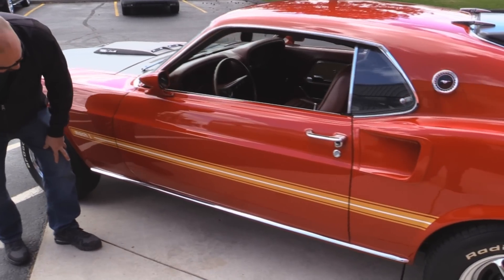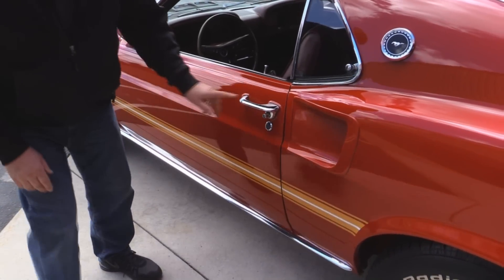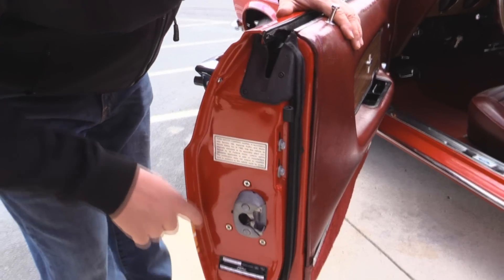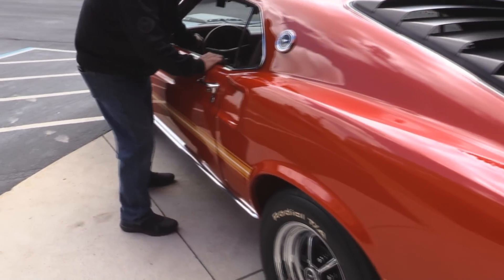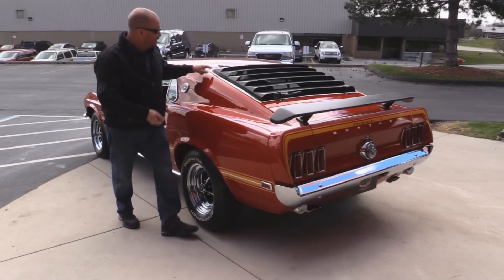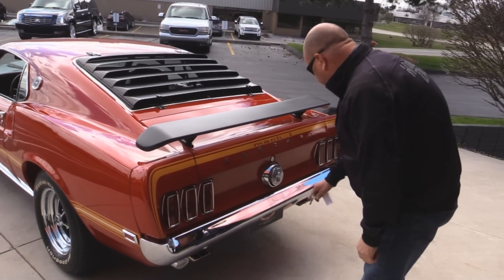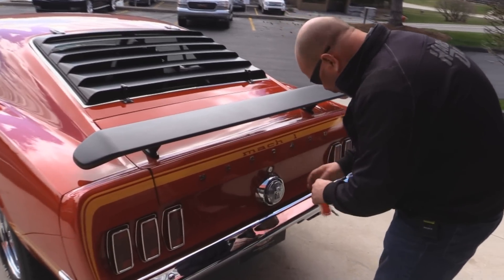The stripes down the side are amazing - those are an applied stripe just like from the factory. Rocker molding looks good. Door handle looks awesome. Look at this door - it looks brand spanking new. All the rubber looks good, all the chrome looks great. Louvers. Got the spoiler in the back. The trim on the back here all looks great. Back bumper also looks good - looks like it's brand spanking new.